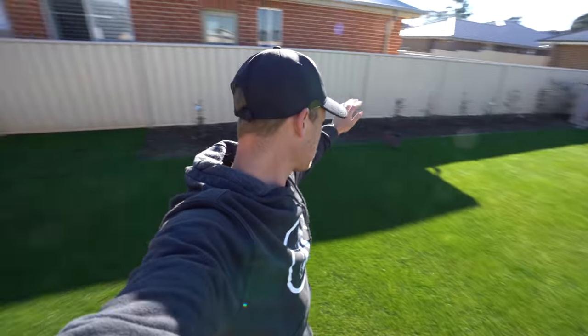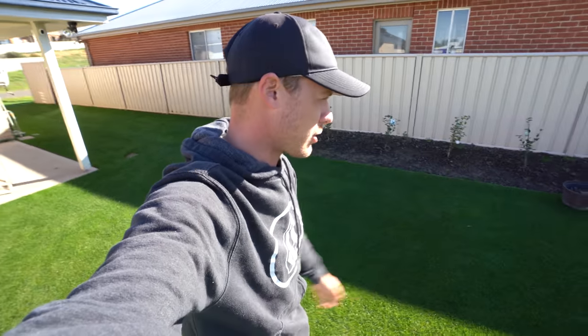Today we're going to be doing some stuff in the yard — just a couple of odd jobs: cleaning up the garden beds and putting some soil in there, just so we can stop the weeds coming through so much and so it looks a bit nicer. Let's get into it.